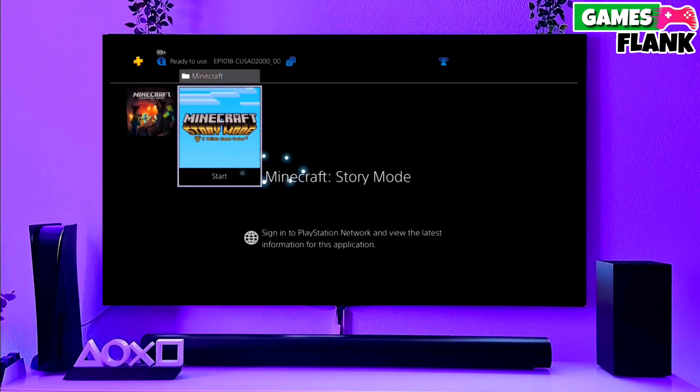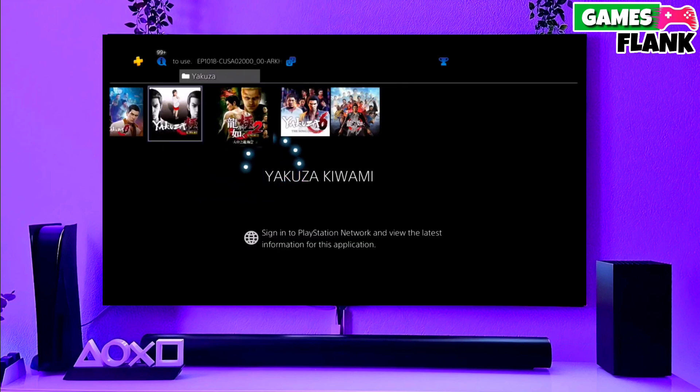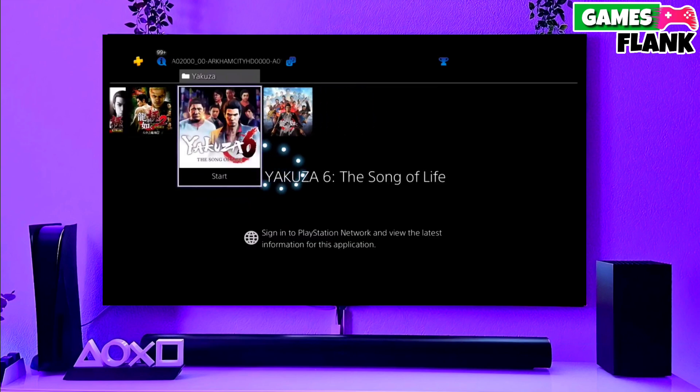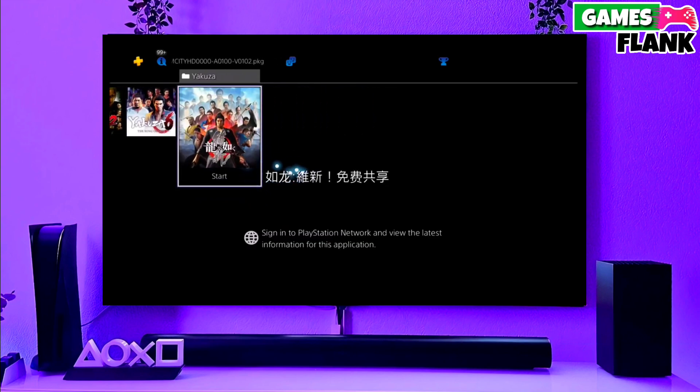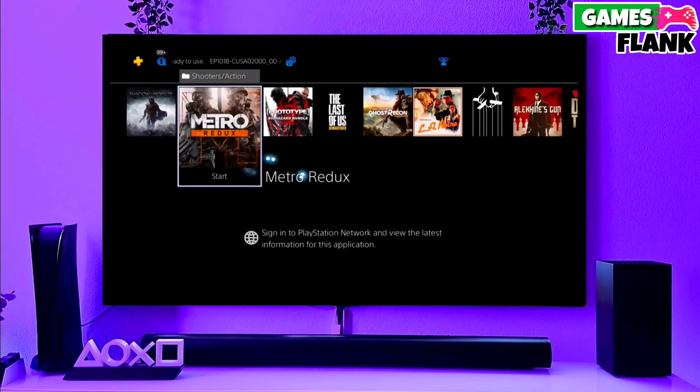Then simply select jailbreak and then select Golden on your PS4. Now you can enjoy your PS4 with a lot of fun things. I also jailbroke my PS4 11.50 and my experience is really great. That's it — now your PS4 is jailbroken.